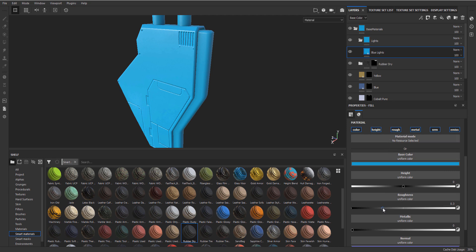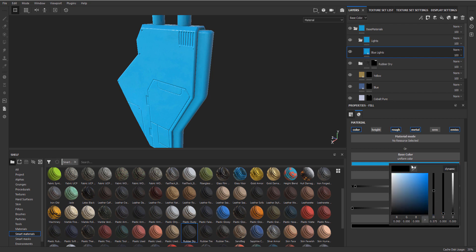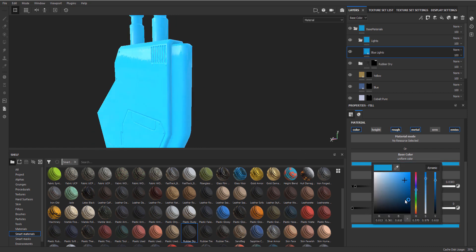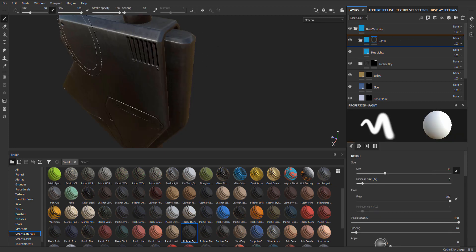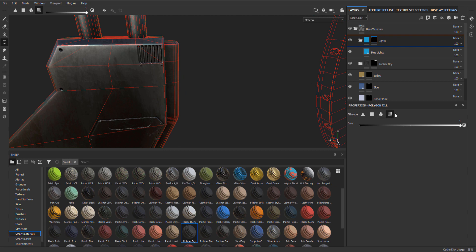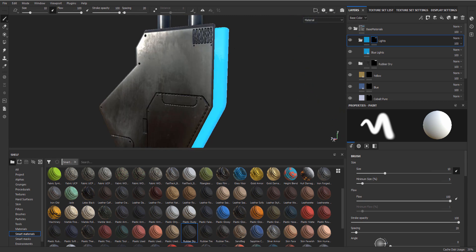For this one, the roughness we want to set quite high. We do not need the height or normal. For the emissive, we do want to go ahead and set it to the same blue light so it will shine a little bit bluish. Let's make this a little bit more - there we go. First of all, let's add a black mask to the lights folder. Now go ahead to UV select - because we separated the UVs we can also select by UV islands, which makes it very easy to just select these light pieces. So now we have the blue lights.